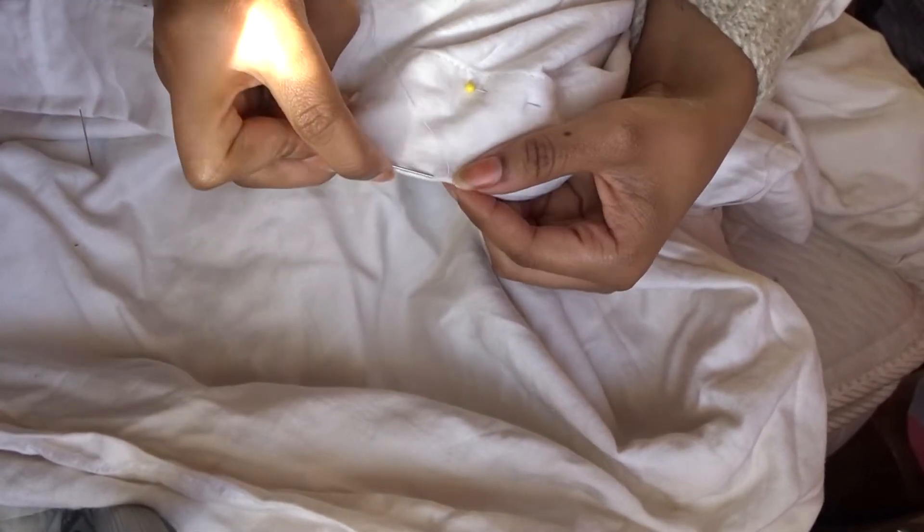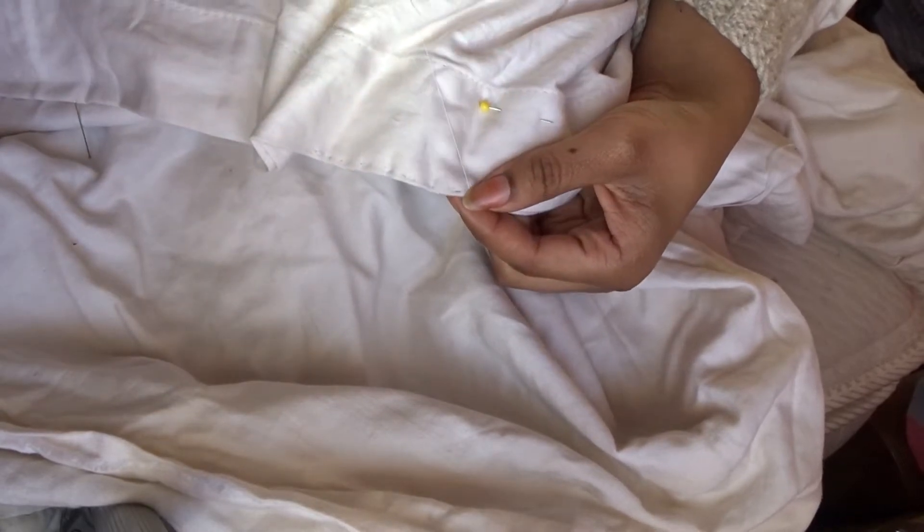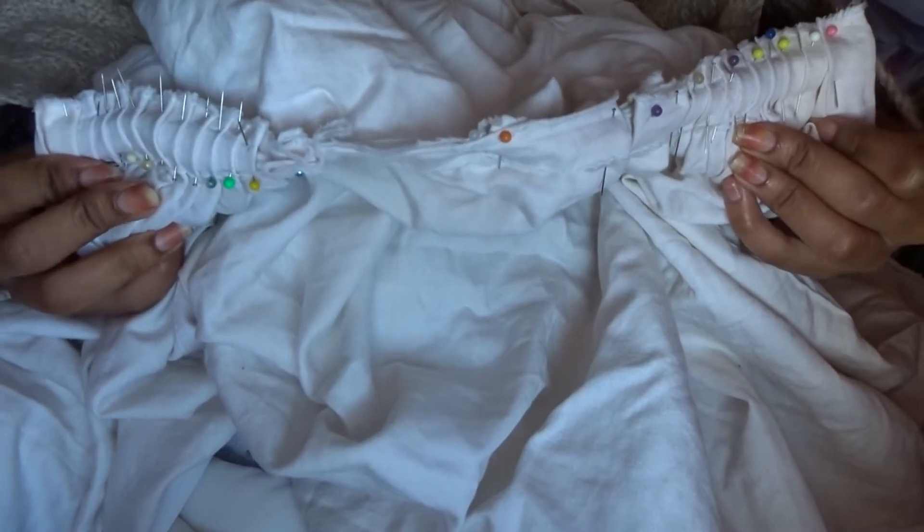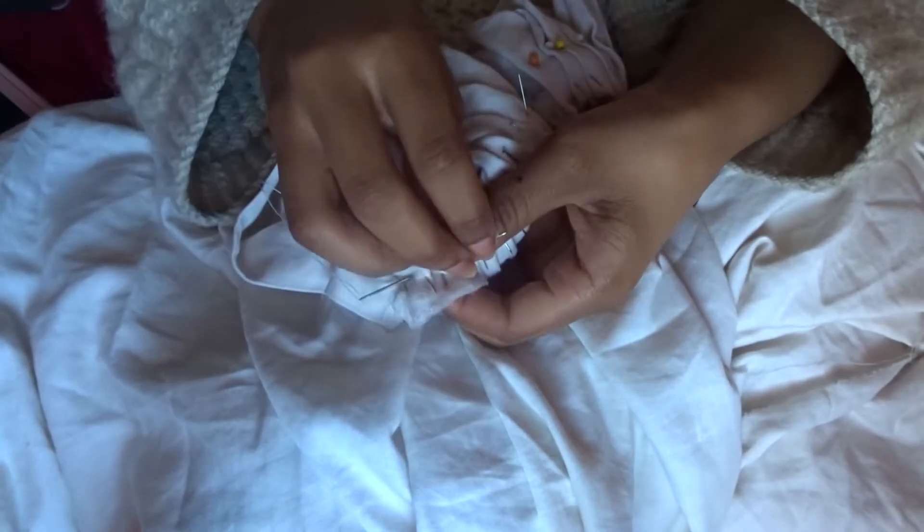After the edges I sew the opening and then pin the petticoat at the centre front and make plenty of pleats — initially a box pleat at the front and loads of knife pleats everywhere else.